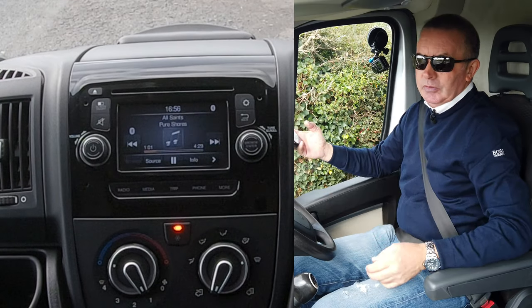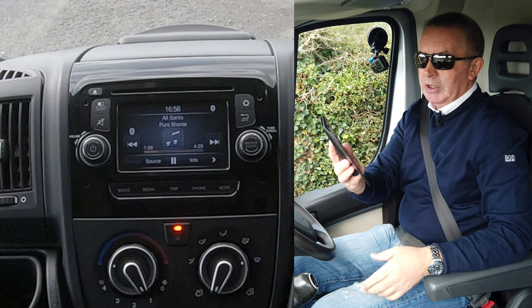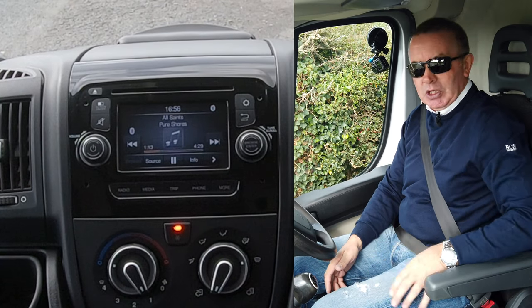There you go — that's All Saints playing through the system. Anything that plays through your iTunes will play through the system. It's a very good and easy system to use.